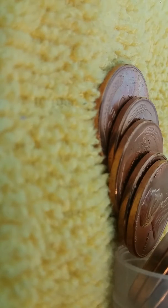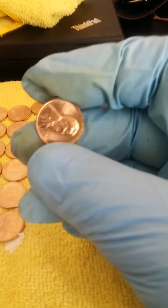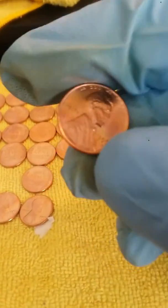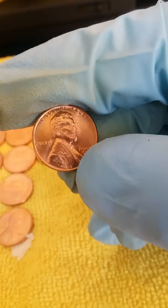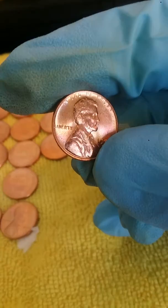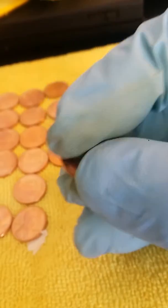Look at that — let me put on my glove real quick. I don't want to put any fingerprints on it. I want to show you guys what I've got — look, hardly any scratches on them, or anything like that.